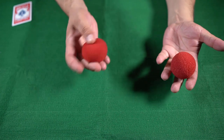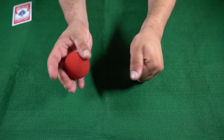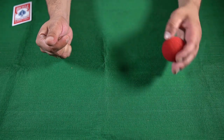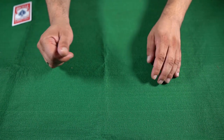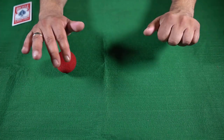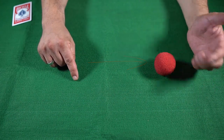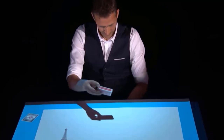Having two sponge balls in his hand, he pretended to pass from the right to the left but kept one in the right hand. Then he showed the sponge ball in his left hand and passed it to the right arm, showed it under the right arm, and passed it again to the left arm — it was just the projection going from one hand to the other. Palming the cards and producing them was the trick that really impressed Howie and the audience.